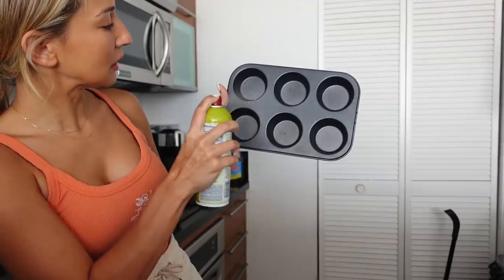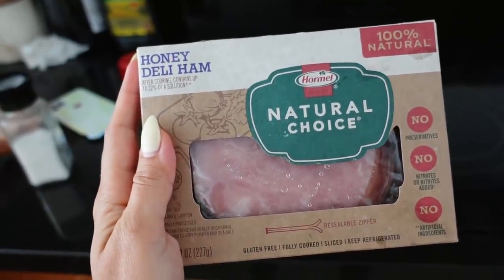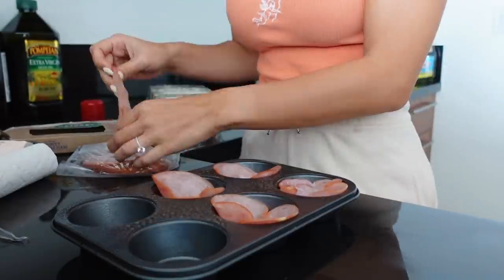First we're gonna preheat our oven to 400 degrees Fahrenheit and spray our muffin tin with cooking spray. You get a piece of ham and stick it in to make a little ham cup — do that for each one. I'm making five today: Johnny will have three and I'll have two. I'm never that hungry in the mornings and most mornings I skip breakfast, but today I need to fuel up because it's a workout day. Adjust your serving size to how much you want to eat.